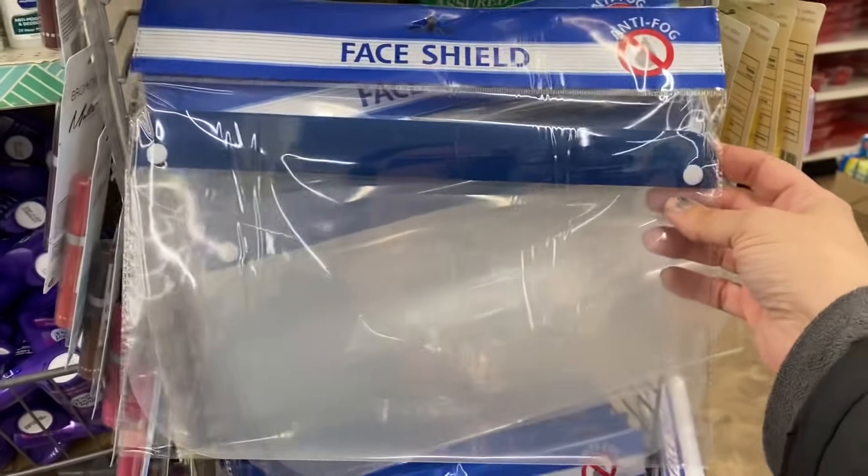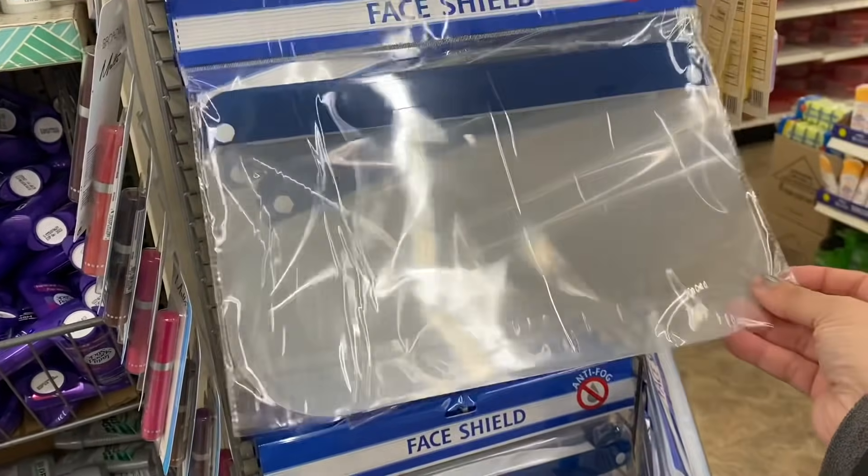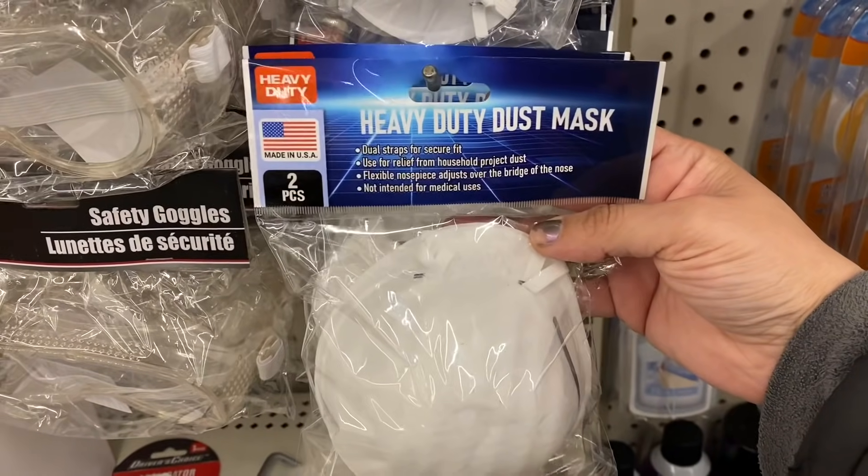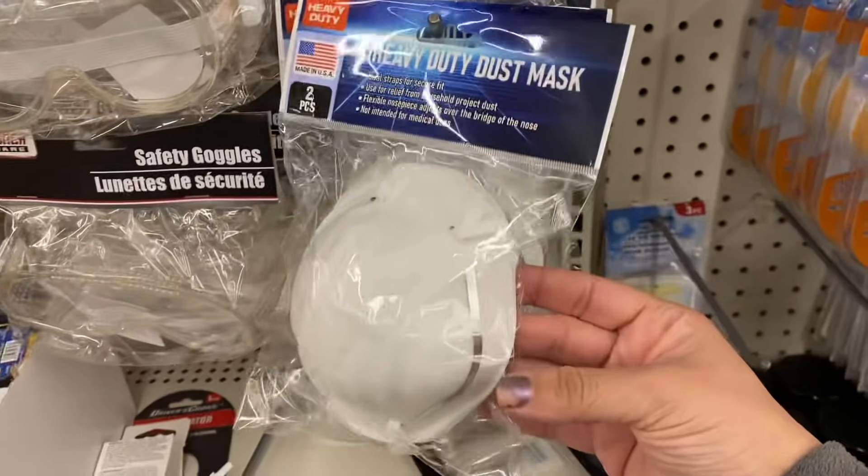I'm seeing these new anti-fog face shields — they look shorter than the previous ones. And I'm also seeing these two-packs, made in the USA, heavy duty dust masks.